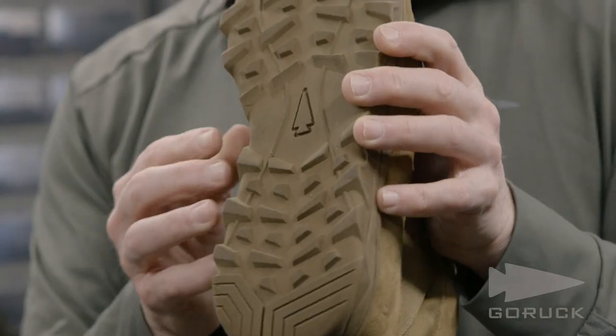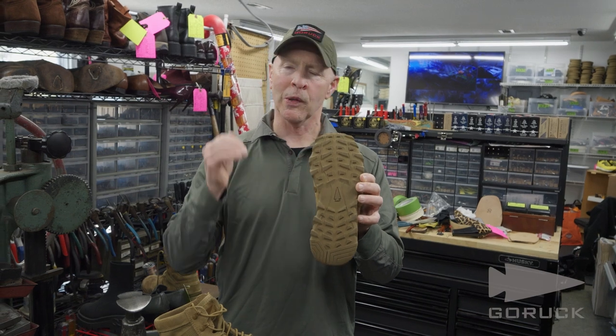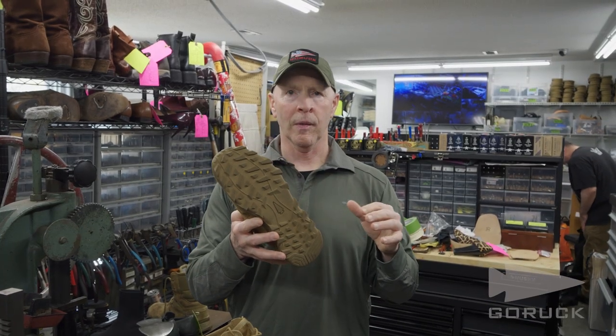The midfoot section has been widened and rounded a bit and uses a rock climbing material, which is a super hard material, and it allows you to do fast roping and rope climbing without ruining the outsole.